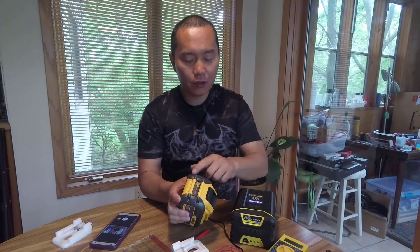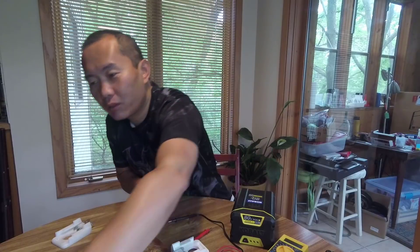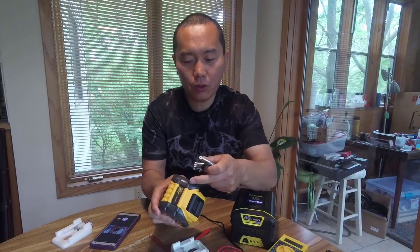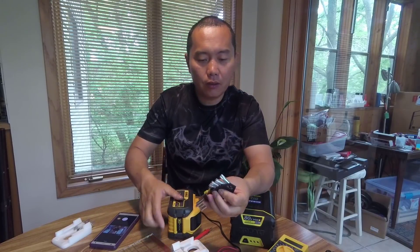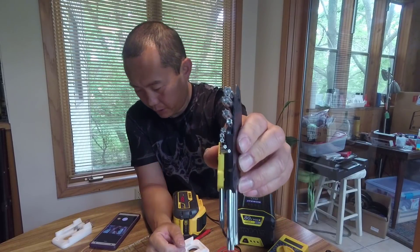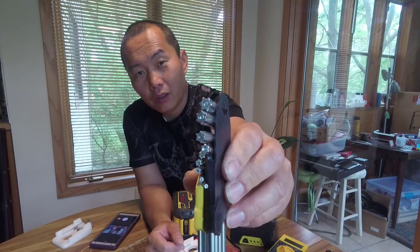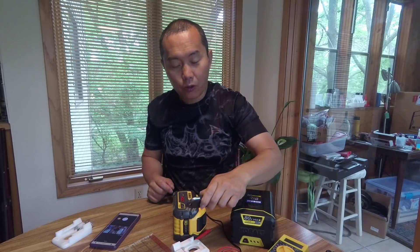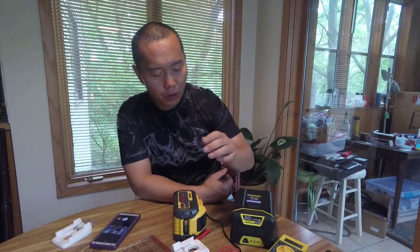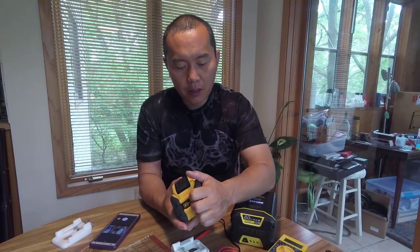I already unscrewed those screws, but I want to show you — by unscrewing those you need a very special screwdriver. You can see they have a little hole in the middle, so this is a kind of security screw. You need that special bit to unscrew those screws. Okay, let's open it up.